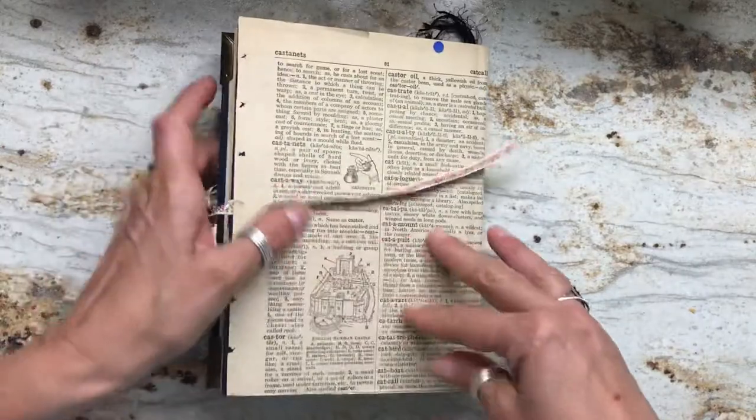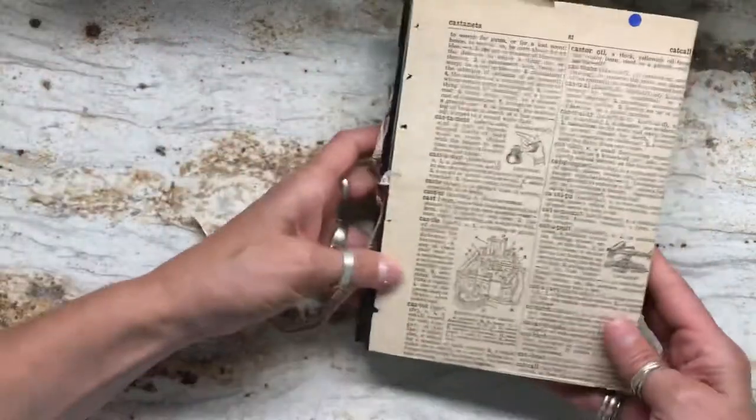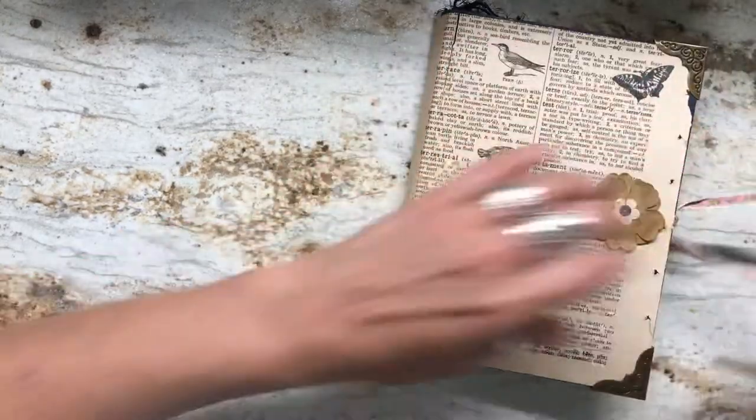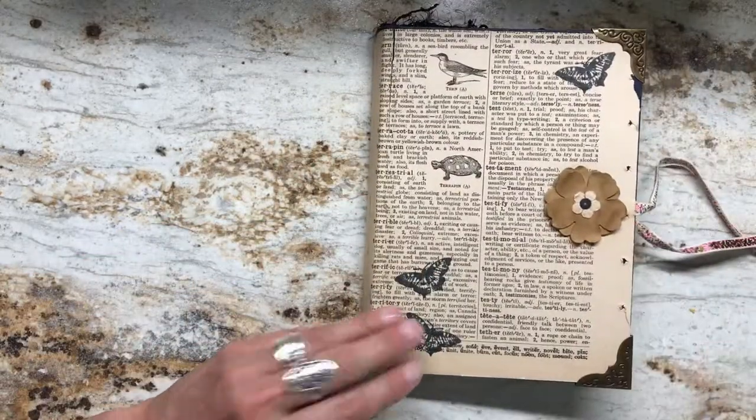So that little guy there is only $35. And you'll see the back is just as interesting as the front — I just love it. So there's only one, so first come, first serve. Thanks.